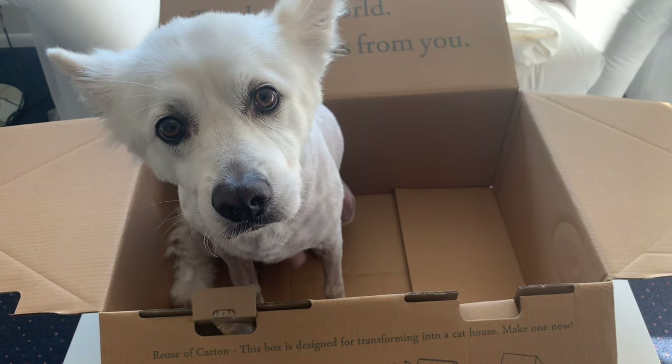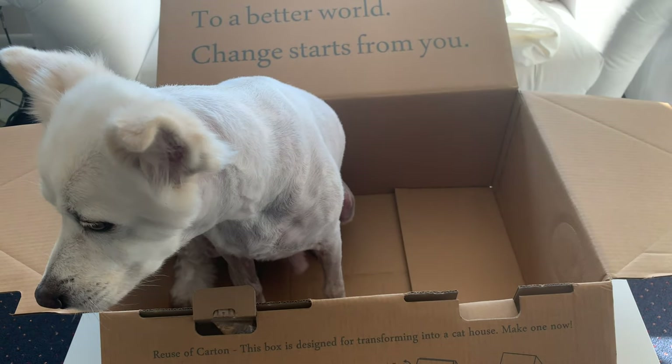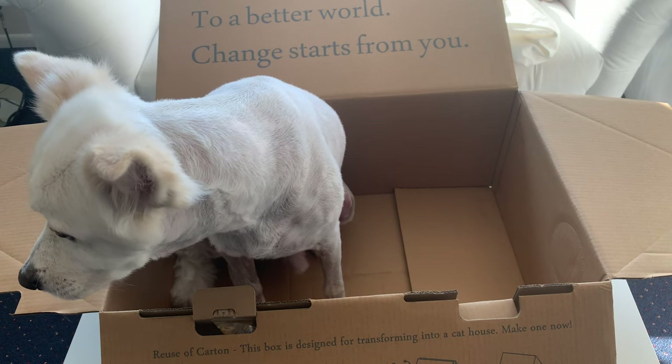The box actually makes a pretty good dog box too. What do you think, Snowball? We can throw a blanket in there and you can have a nice little cuddle spot.